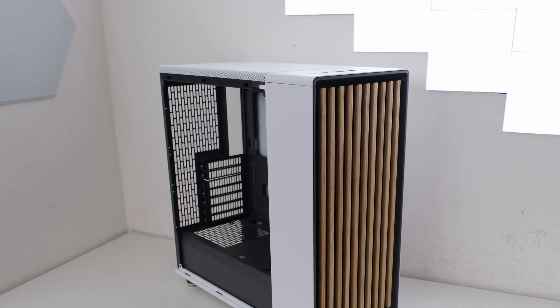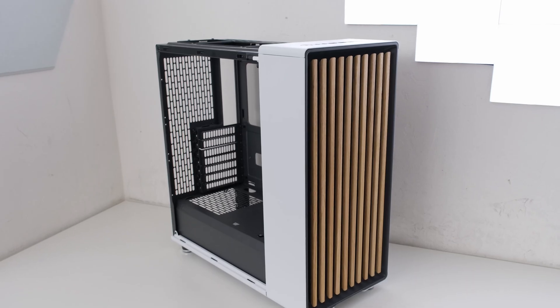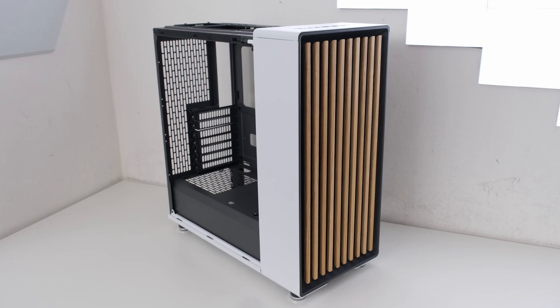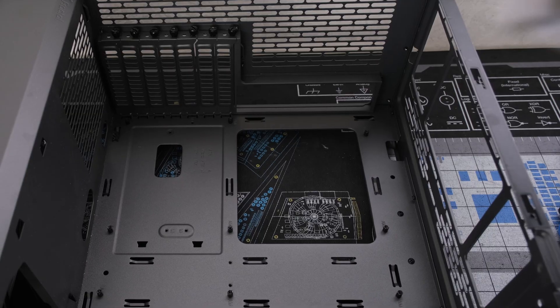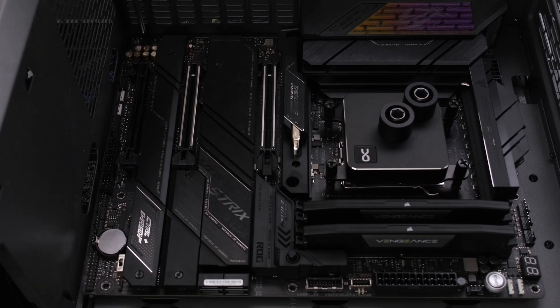For the case, the Fractal Design North is a well-regarded ATX mid-tower. It uses natural materials for a modern look and fine mesh ventilation for airflow. We can now place the motherboard into the case and secure it with eight motherboard screws.